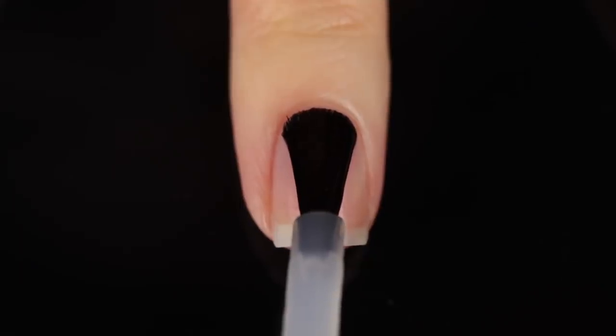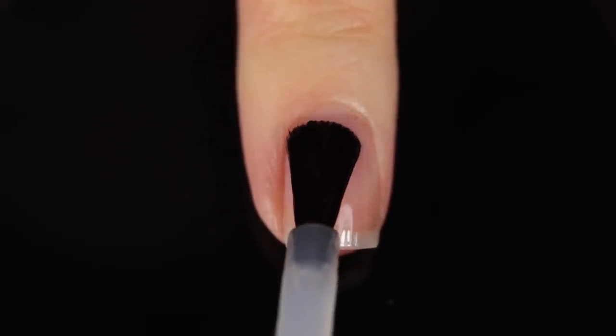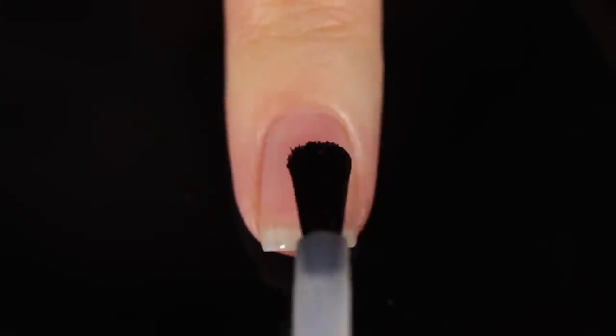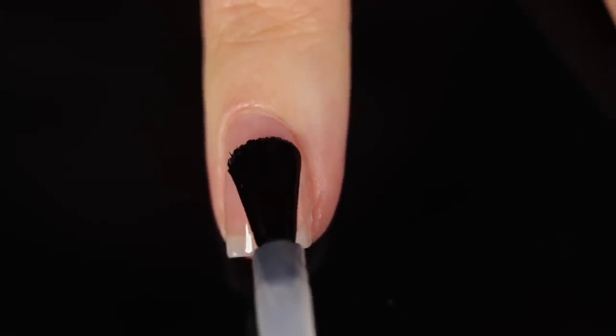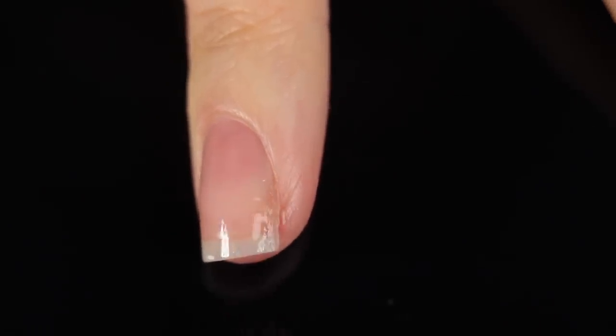First, let me show you the swatches and then we'll talk a little bit more about pricing and availability and all that good stuff. As with all of my swatch and review videos, I am using base coat underneath all of my swatches just to protect my natural nail and prevent any stains. Today I am using the Cuccio base coat, which recently changed their brush to have that rounded tip — definitely enjoying it so far.